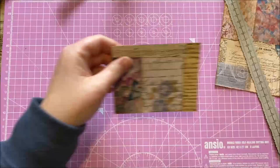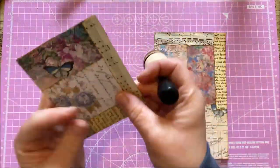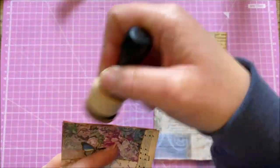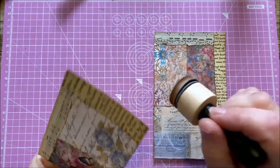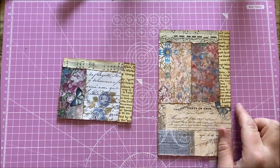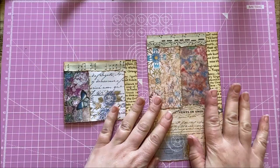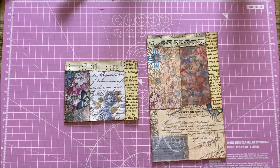Okay, so we've done the large envelope and the small envelope. A quick reminder before you move on — don't forget to ink your edges because you've just trimmed them as well. Now this bit is optional: you can stitch around the outside if you want to. If you don't have a sewing machine, don't worry about it — it's entirely optional. I'm going to stitch around the edge of mine and I'll be back in a moment.